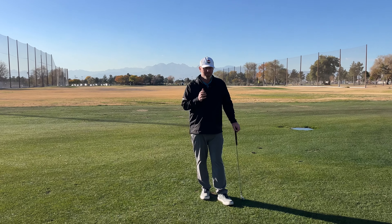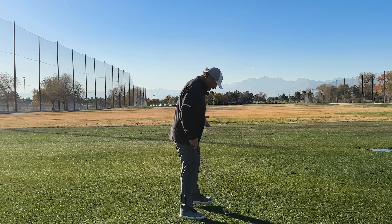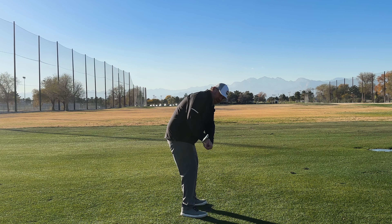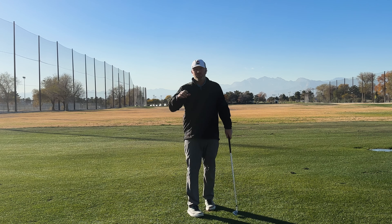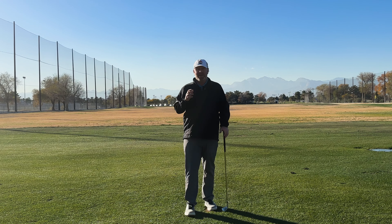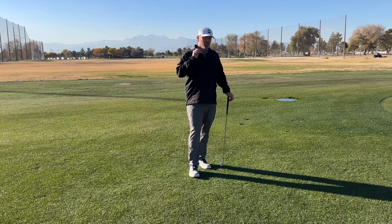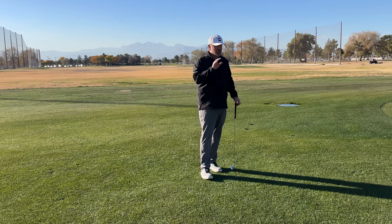If you're a player who has a good path but really struggles with getting that face too closed, we need to look at other things. In the downswing, when the club gets to parallel, we want the club face to be matching the spine angle if you have good posture. If it gets too shut, then even with a good path, that's going to lead to the snap hook — unless you're doing something like raising up to try and square it. Those can produce some goofy-looking hooks, but it's something you really want to look for. If you see that low snapper, a shut face at parallel could be the reason.